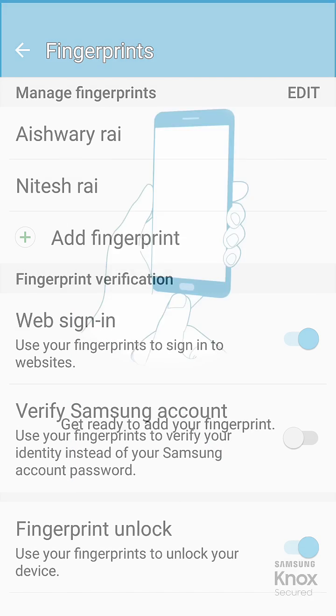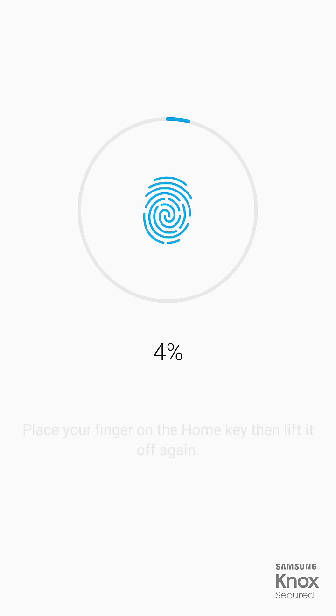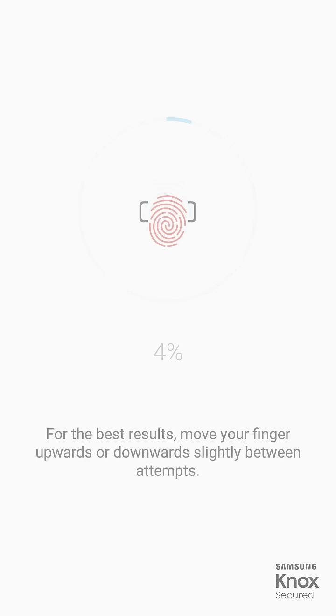You can see the home button on your phone — keep your finger on it, then lift it up, and again keep it.